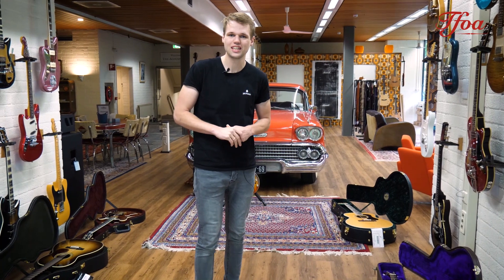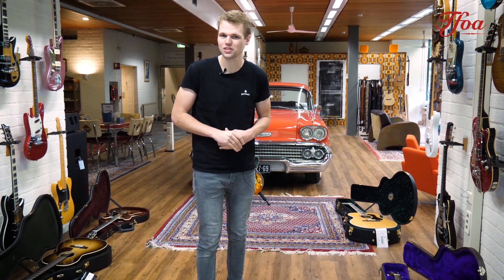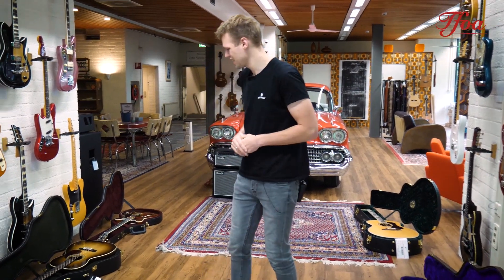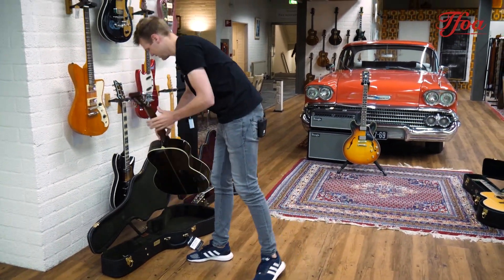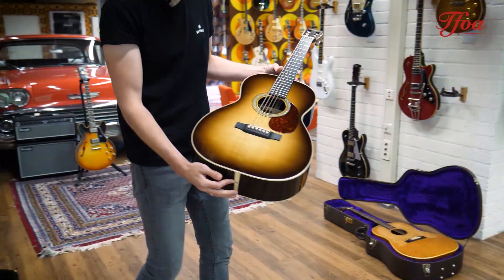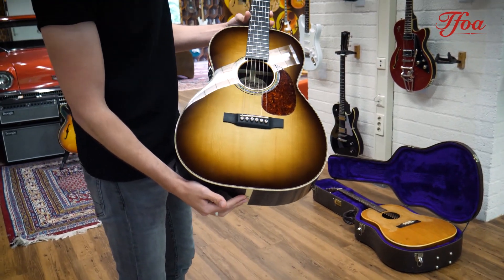Welcome back everybody, welcome to a new episode of New Arrivals. This week again lots of fun facts, nice guitars — and let's kick off with this one. This one came in two days ago and look at that beauty.